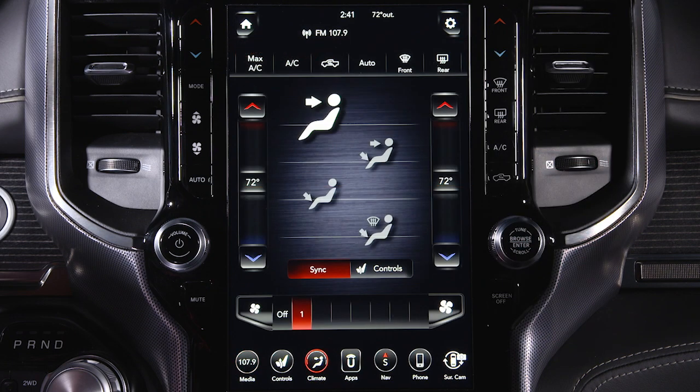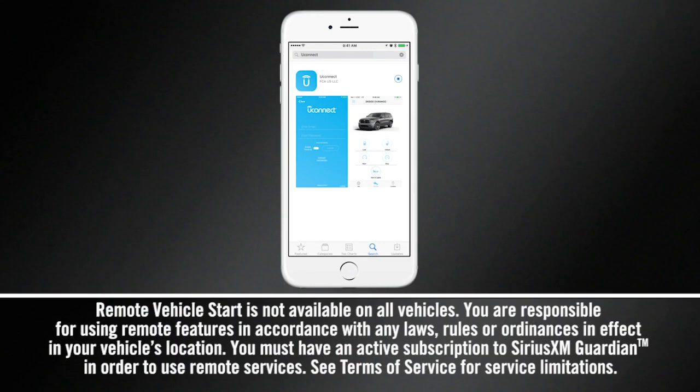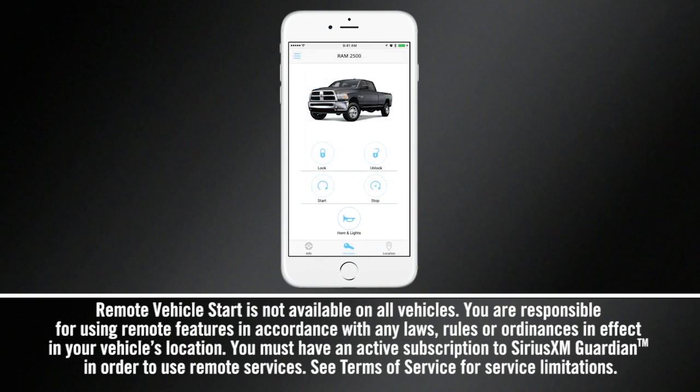The touch screen also gives you access to your comfort settings and customer programmable features, and you can easily organize the main menu bar of the Uconnect display with a simple drag and drop. Download the Uconnect app for remote access to your vehicle, and you can start, locate, lock, and unlock your vehicle all from your mobile device.